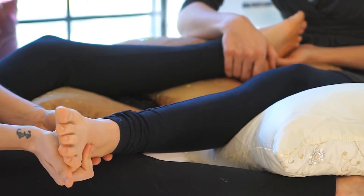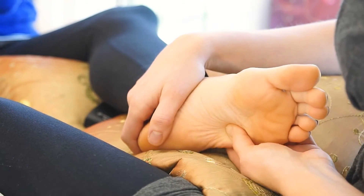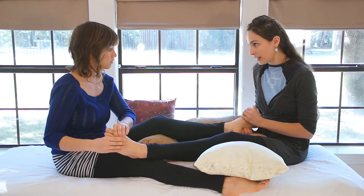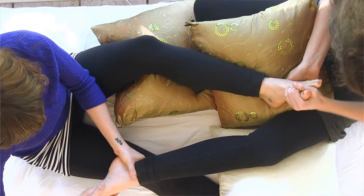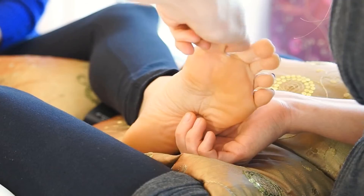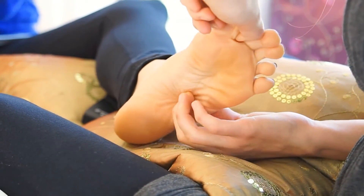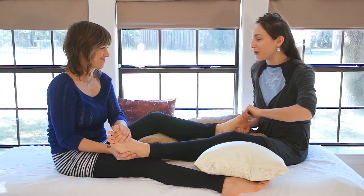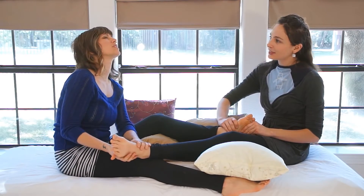It's important to focus on your partner — maybe not entirely if you're doing this while watching TV, but enough for mindful touch, because it can be painful or uncomfortable. I probably went a little bit deeper into what I know is usually a tender area than I would have normally, because I'm talking and there are lights and a camera and everything. I'm going to get a firm grip on her big toe and kind of roll her foot onto my finger to offer a little bit more support.